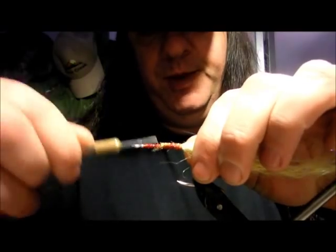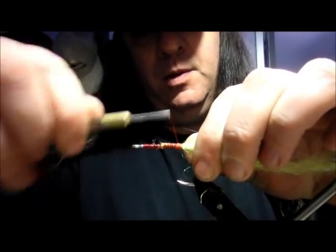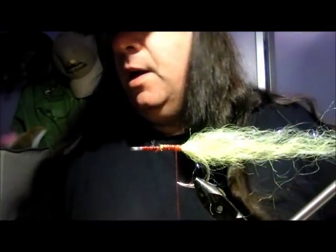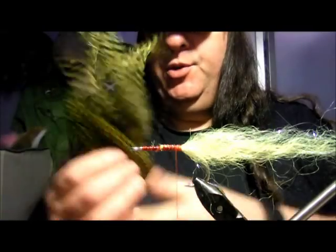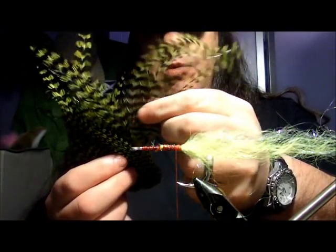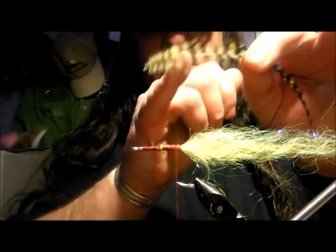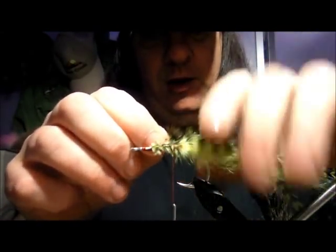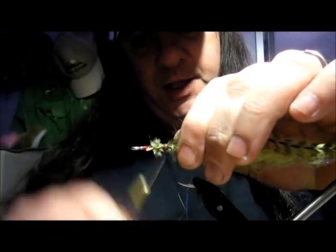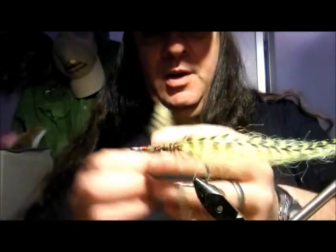Bring that all the way up, covering any loose bits. Now for the next step, we're going to put in some Whiting Farm bugger cape feathers. This one I'm doing is going to be more of a perch pattern. Take four of the longest feathers and pull them out. A lot of people trim that bit off but I'm not doing that. You can see the Glisten Glint in there has created a little bit of body as well as flash for these feathers to lie on.